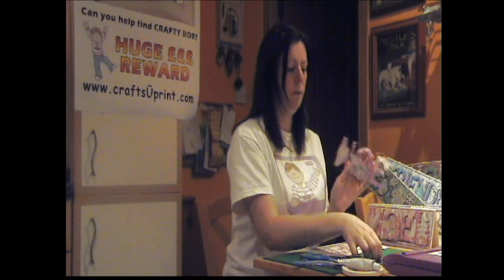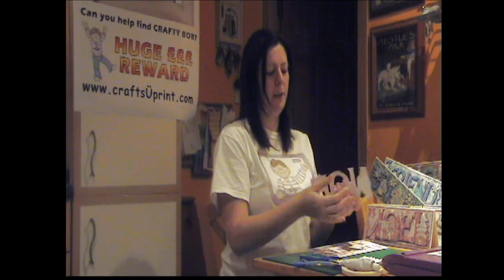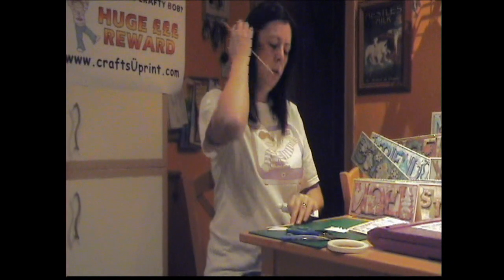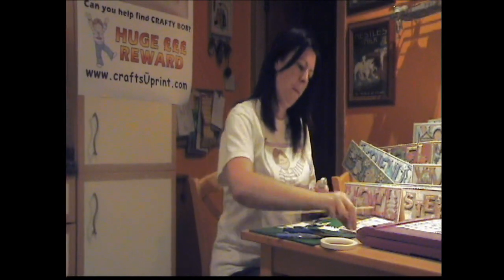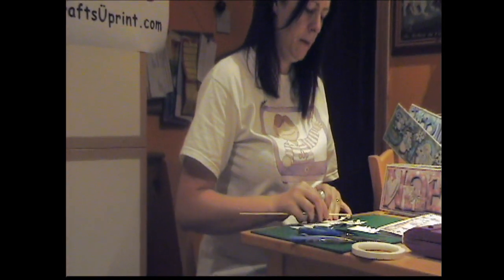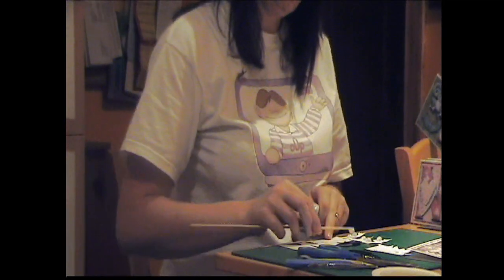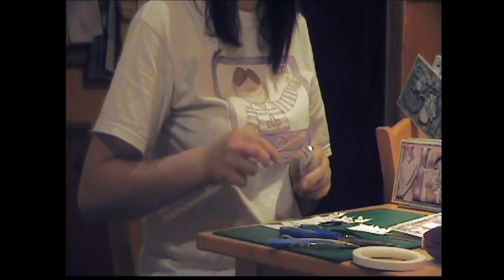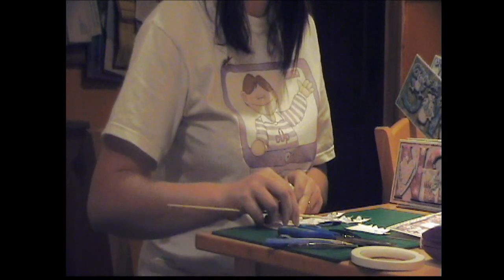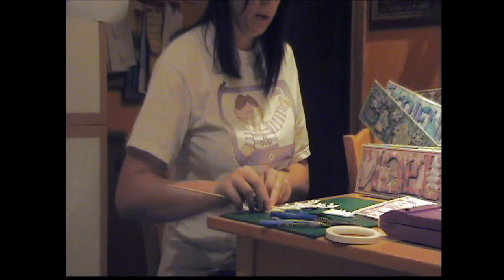I've cut out my decoupage elements and I've just curved them a little bit to give them a nice shape. I'm just going to apply the silicone glue. I prefer silicone glue because it's easier to move the pieces about once they're on the card. With foam pads, if you make a mistake it's much more difficult, plus you get a nicer shape with silicone glue I think.